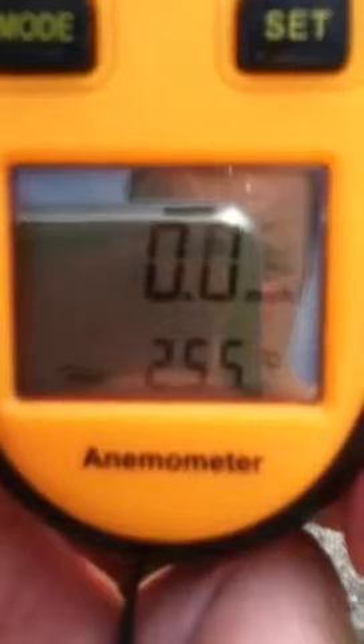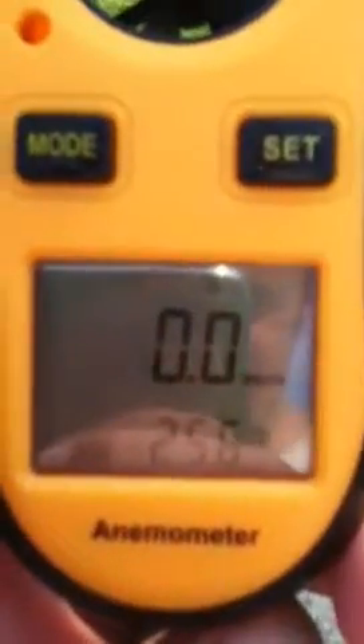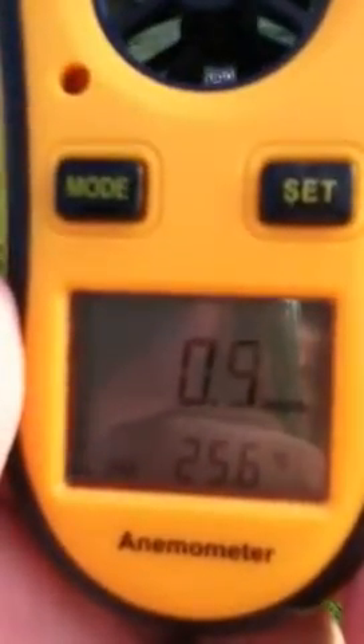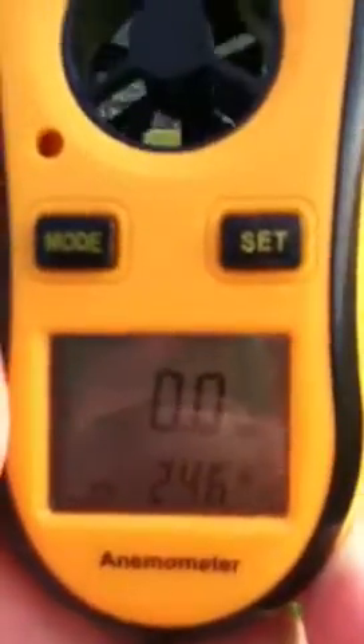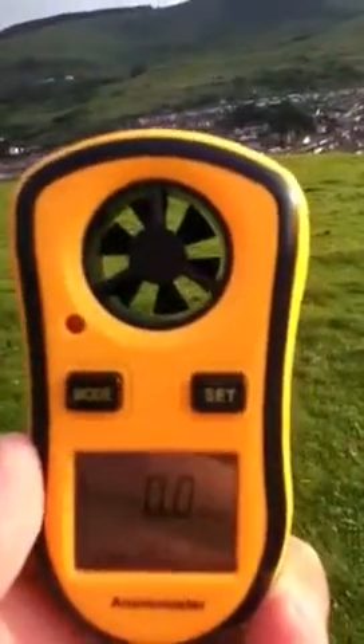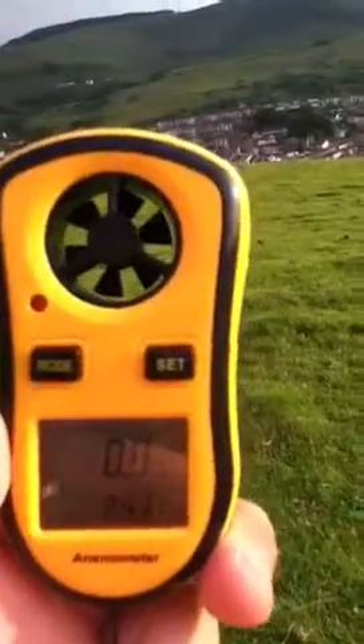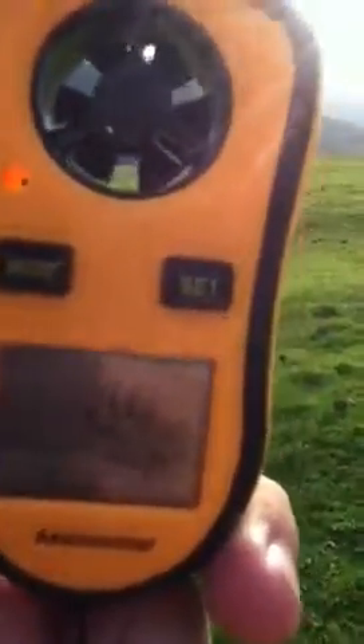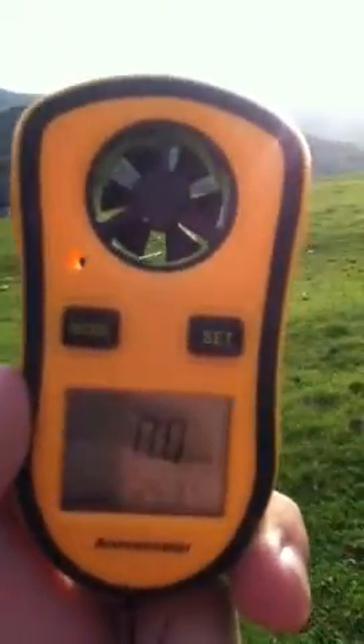This is the LCD screen that shows the wind speed and temperature. As you can see, the temperature is quite warm at the moment — 25.7 degrees Celsius. The wind is currently at around 0.8 miles per hour. To be honest, the wind's not very strong today and the fan's not turning much.